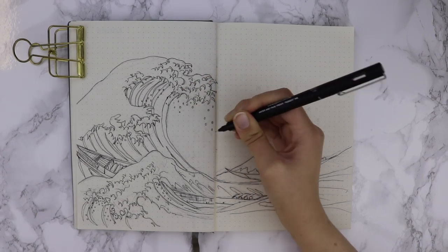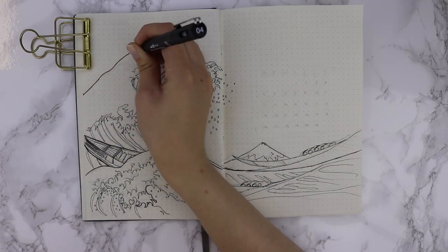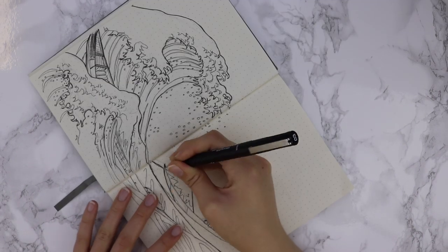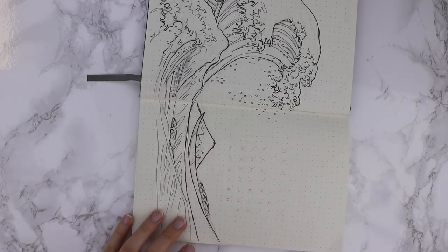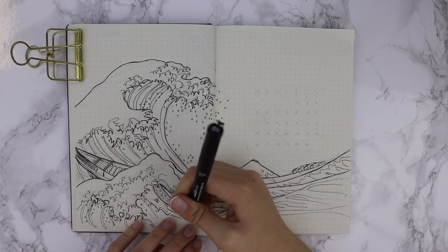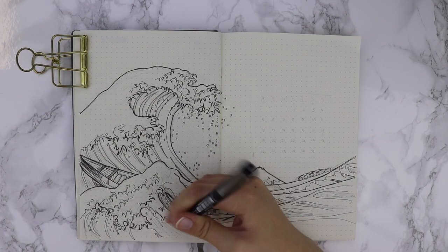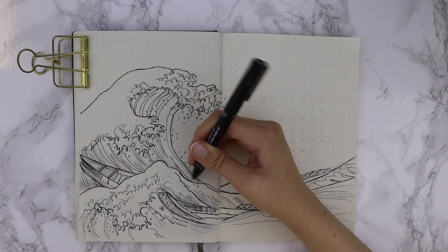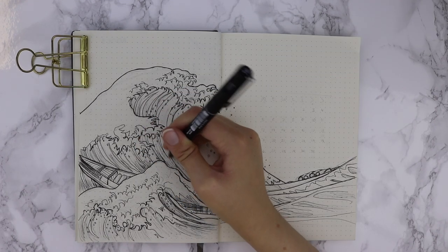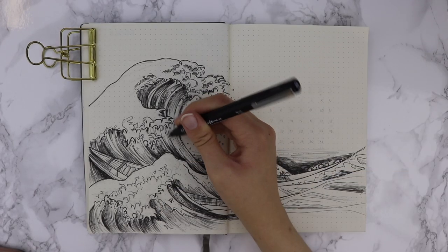The way the wave points directly towards the mountain draws your focus in - that's a really interesting compositional choice. Some people comment that the wave formation and the negative space of the sky almost form a yin yang symbol. Another key detail is that the large wave is threatening three fishing boats used to transport live fish, with around 30 people on board. They are terrified of this wave, which should be around 10 meters in height - and the fact that it overpowers the mountain shows the fear instilled in the people. There are so many pieces within this artwork that I absolutely adore.